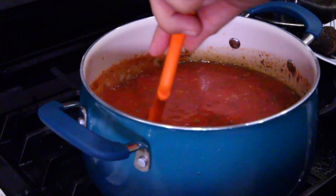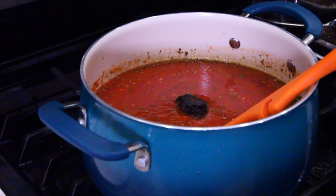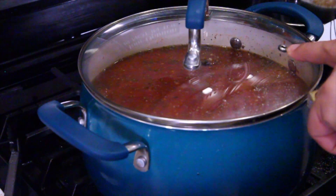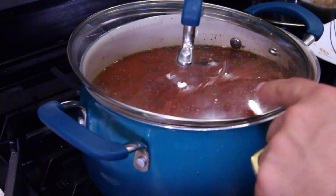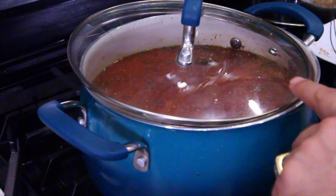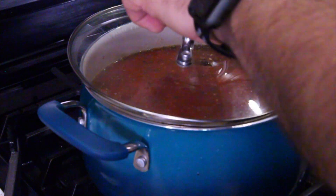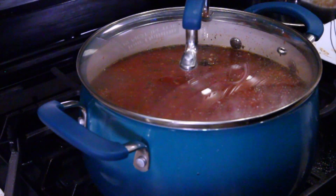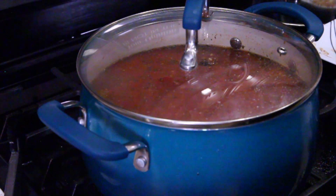We're going to start putting the meat into this sauce. Get your tongs out and start gently dropping your meatballs in. Grab yourself a lid — make sure it's got a little steam hole. If it doesn't, crack it slightly to let steam out so your sauce thickens over time. We're going to cook this on low for a couple of hours because company won't be here for another three or four hours.